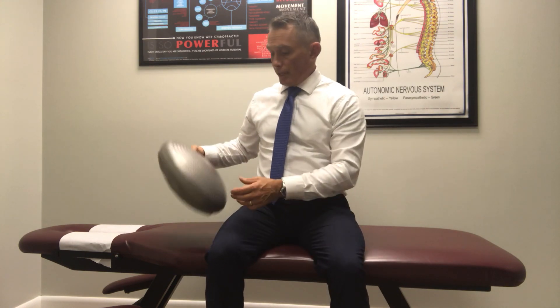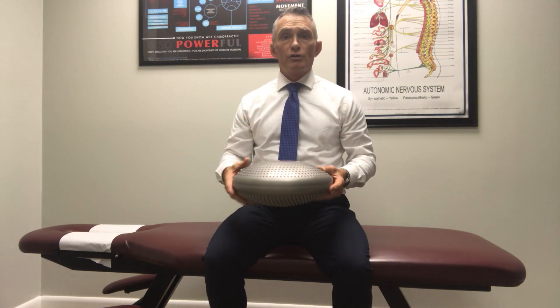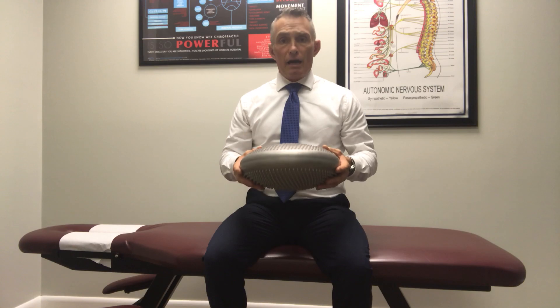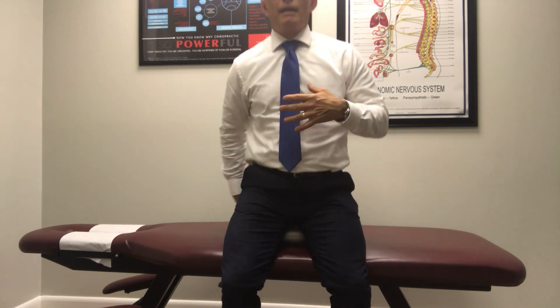Taking deep breaths activates the parasympathetic. Another thing we use is a wobble disc — and you can do this with foam blocks or large pillows. This works very well for two things. One, you can sit on it and wobble your low back in many different ways to stimulate the nerve system in your low back.